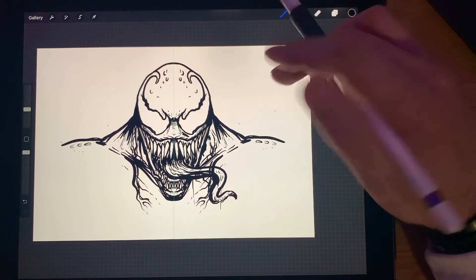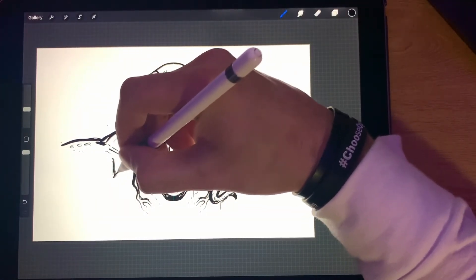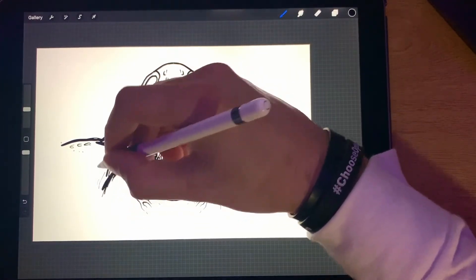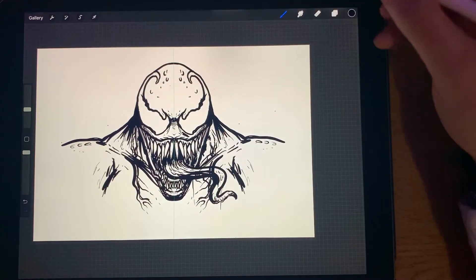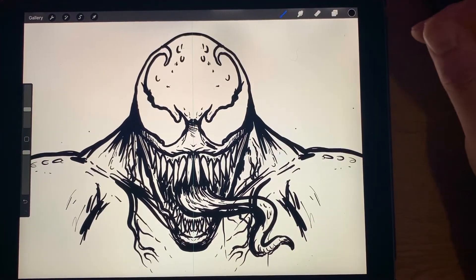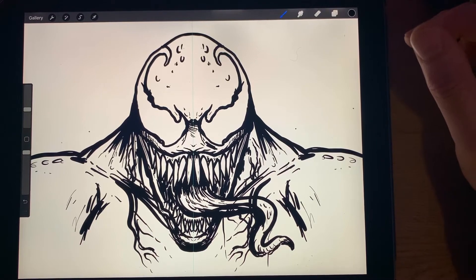All right, what do you guys think so far — we good? You guys following along or doing it yourself? I'm not exactly the best with anatomy, but we're getting the point here, aren't we?